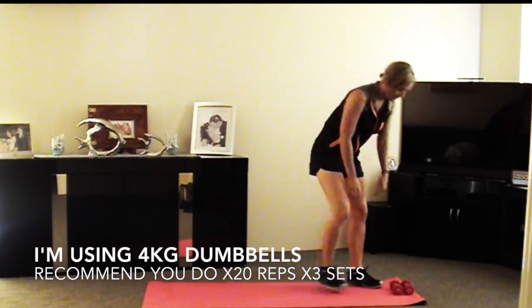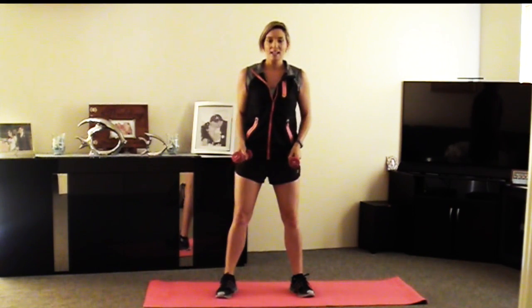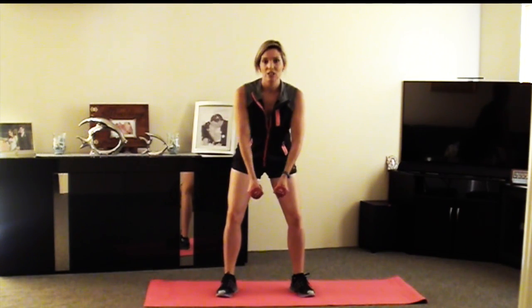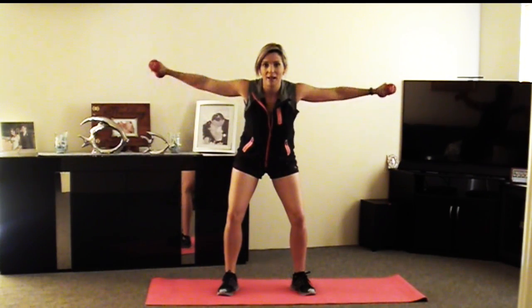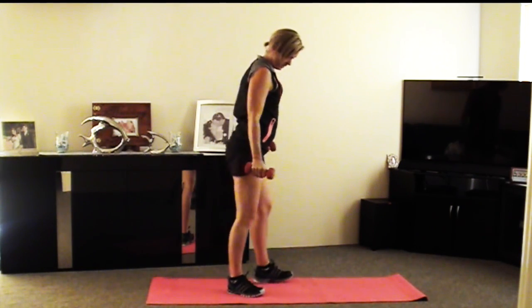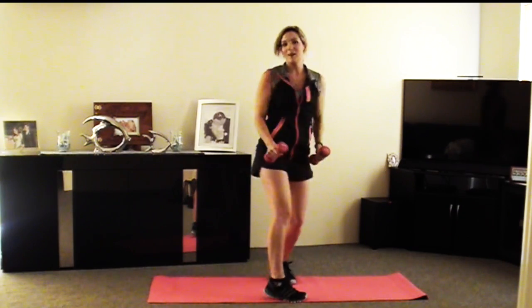We're going to start off with a reverse fly. I'm going to show you front on first and then I'll show you side on what it should look like. So you want a nice firm stance. You're going to have your knees bent and bringing your hips back. Your chest is coming forward but up — chest proud. When you bring the dumbbells up, you want to have your elbows slightly bent. We're going to come up to about shoulder height, and then straight back down.